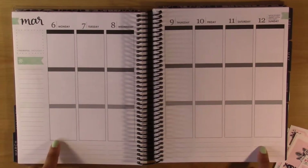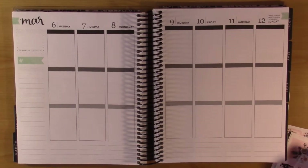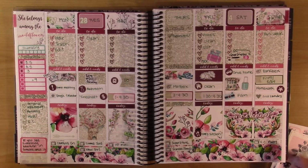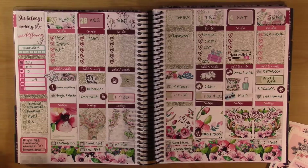Hey guys! So this week I'm going to be planning for March 6th through the 12th, which is actually my spring break, so I'm at home right now. But before I do that, I wanted to show my last week. This is from Shop Jessica Hearts. I think it's so pretty. It was called Wildflowers and it turned out just really, really beautiful after I filled in everything.